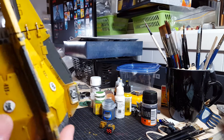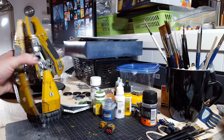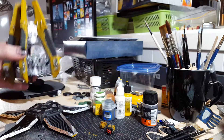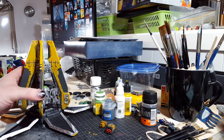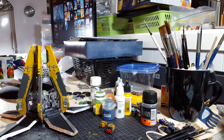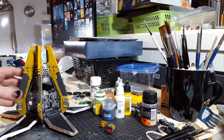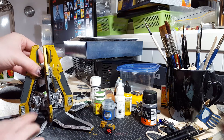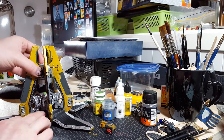While I was fiddling with that — it's loose. I can get inside to paint it like this. Maybe I'll just leave it like this so he can decide for himself if he wants to glue it together or not.